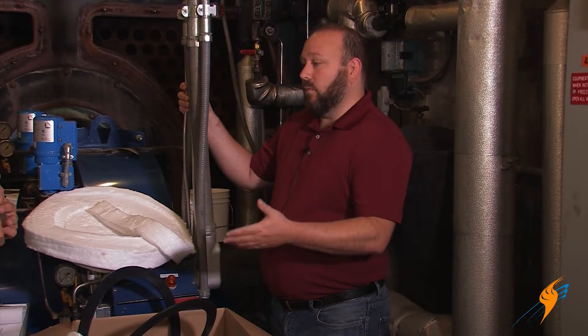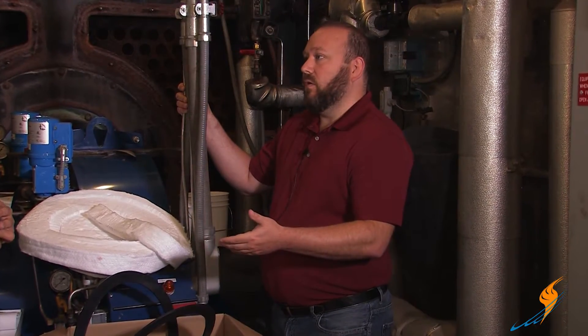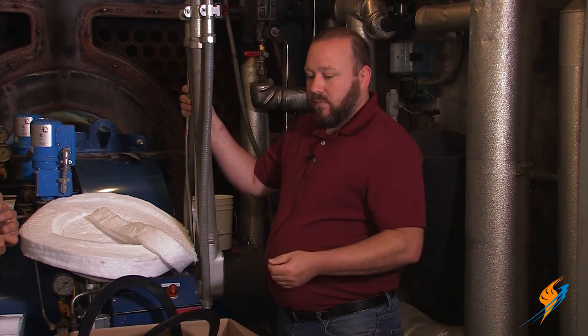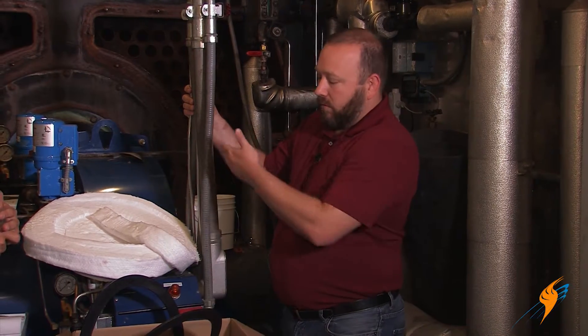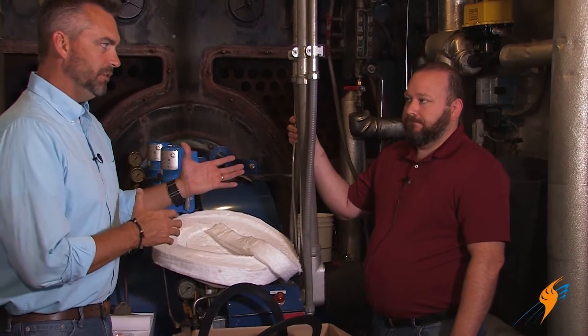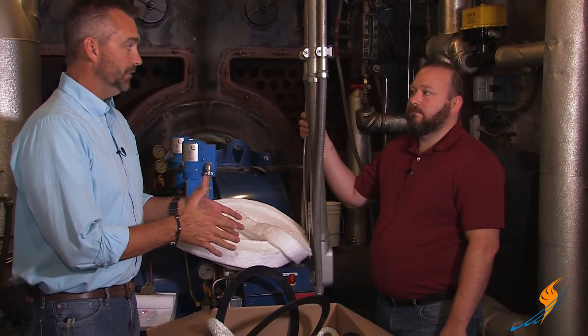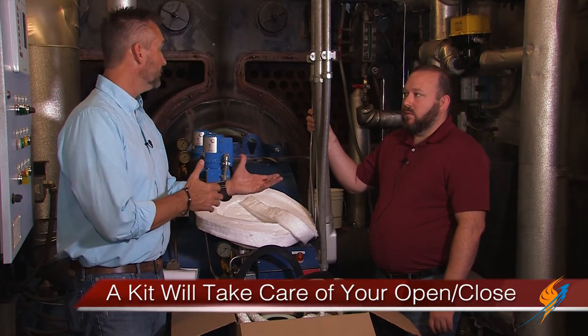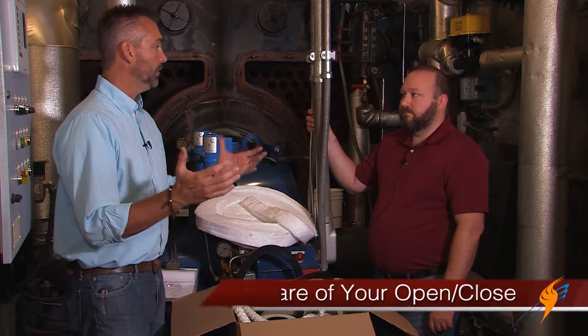We've got kits from Cleaver Brooks and all their different series boilers, to Kiwani, to York Shipley. We have a kit here for a York Shipley. We've got kits for all of these fire tube boilers — it's something we put together to make it easier on the customer. So you're able to just assemble everything, makes it a lot simpler to do the install. They've got everything right there. They're doing this typically one or two times a year — an open and close or maybe a repair. They can just get a full kit and take care of it.